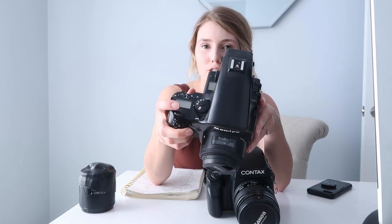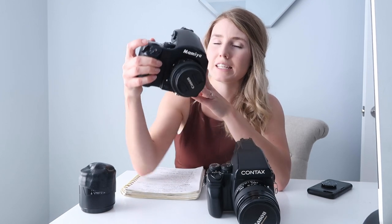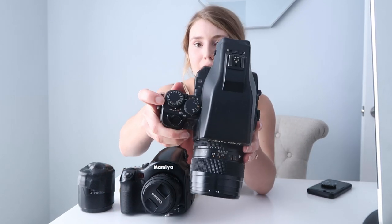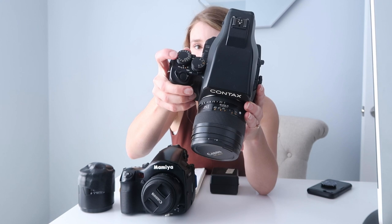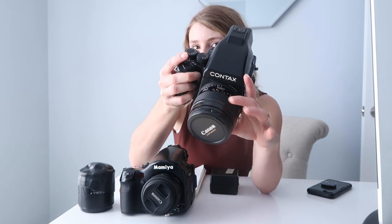The Mamiya has a digital screen, so it doesn't have any dials where you can change the shutter or aperture — it's all done on the digital screen, which does take away from that film feel. Whereas on the Contax, you can see it has a shutter speed dial, and you change the aperture on the lens. The nice thing is I can switch them very quickly while shooting.